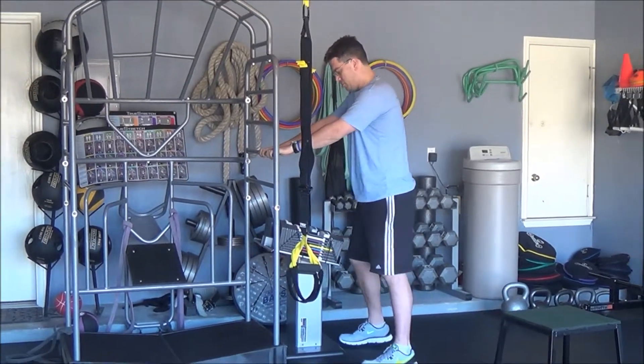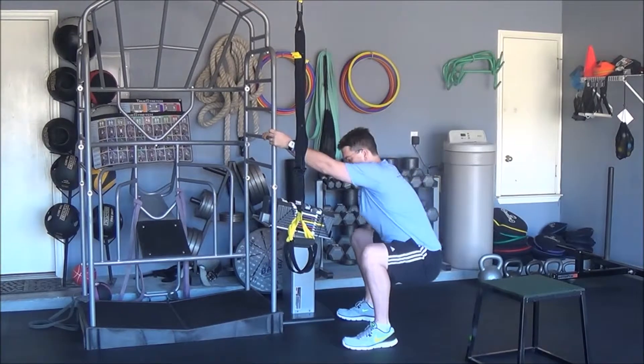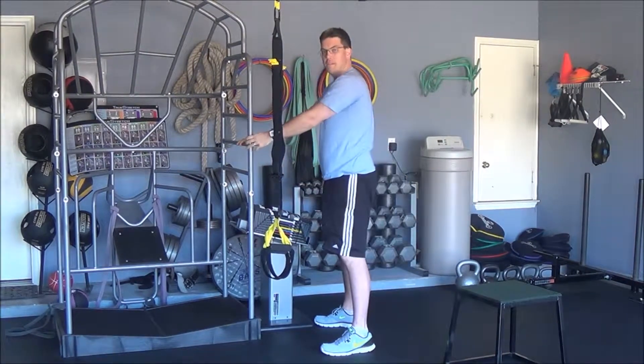What you're going to do is first keep your torso straight, then push your hips back, drive your knees out, and then stand back up. So again: hips back, knees out, and stand back up.